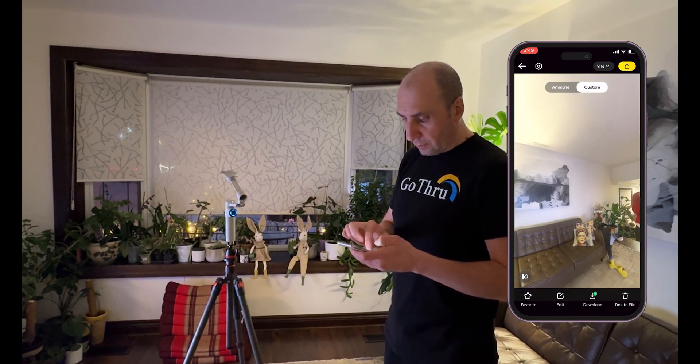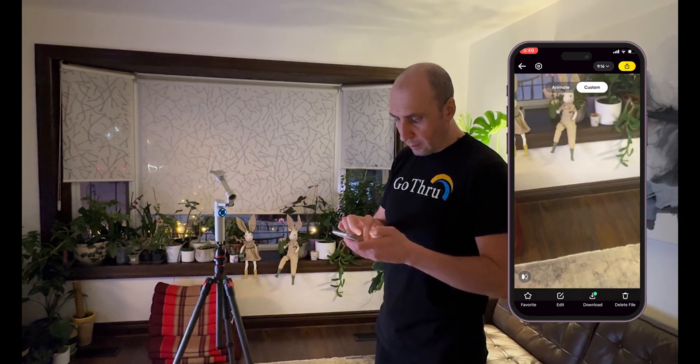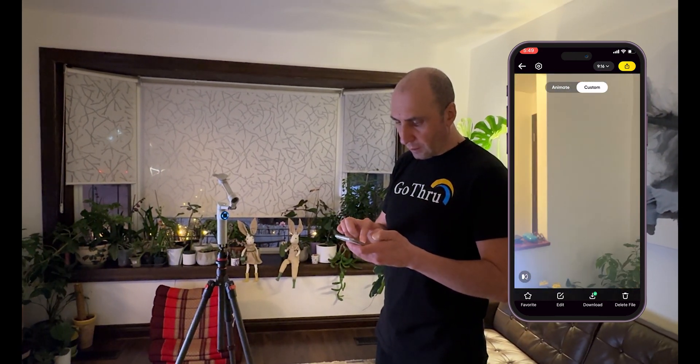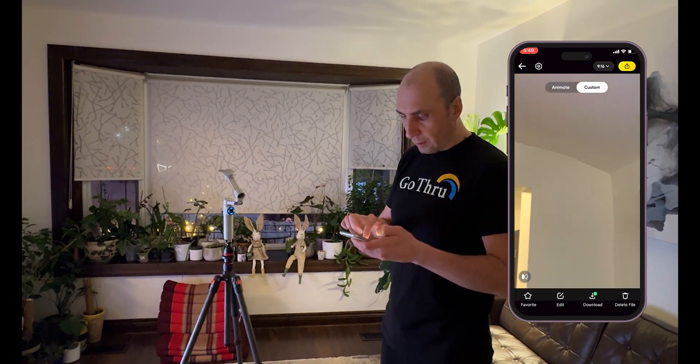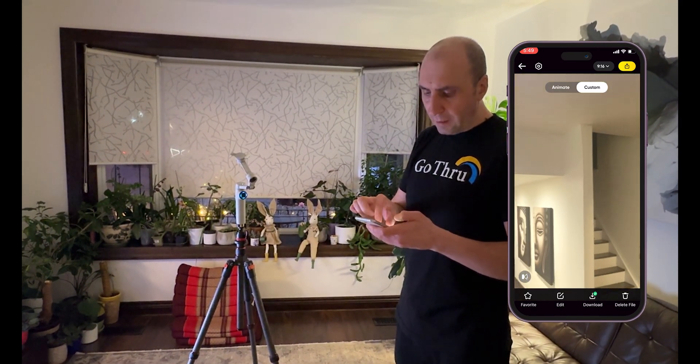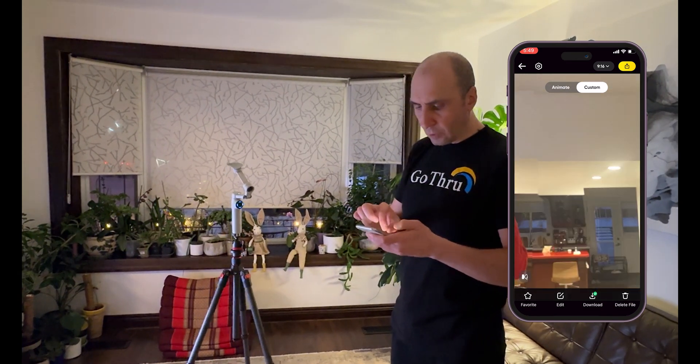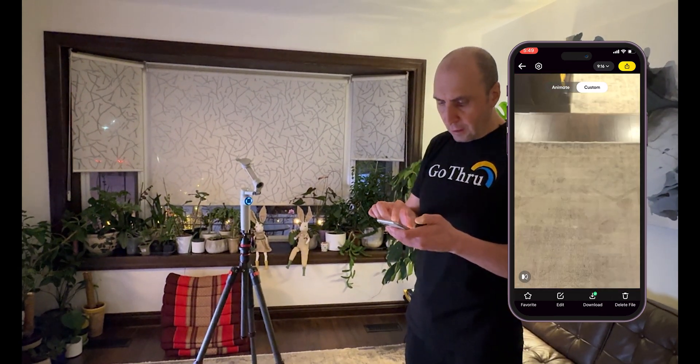Looking around we're going to notice in different areas some stitching errors, but I think that is okay — it is not too bad.